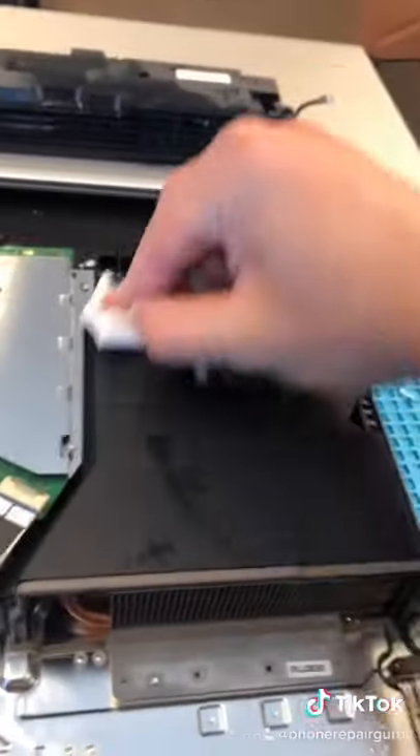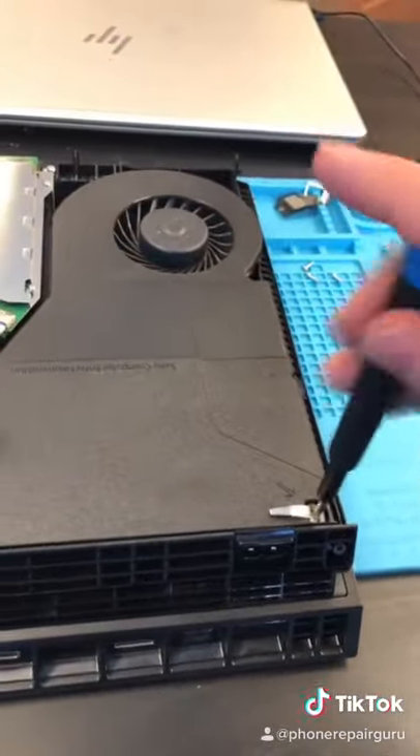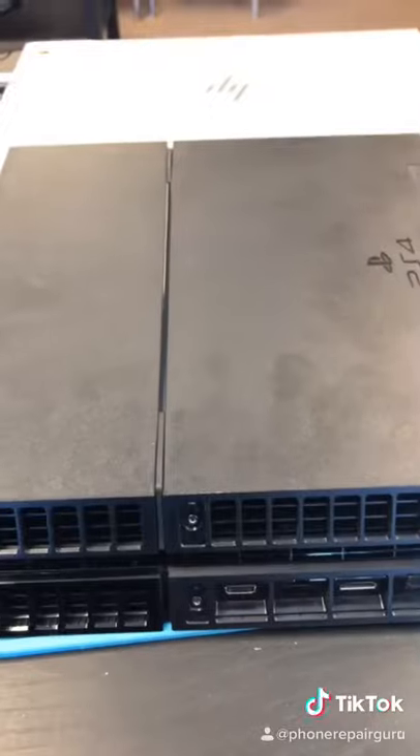We're just gonna go over it with some alcohol. That looks so much better. The power supply is pretty thick. Time to reinstall everything — get that crunch — and now I'll never die again.